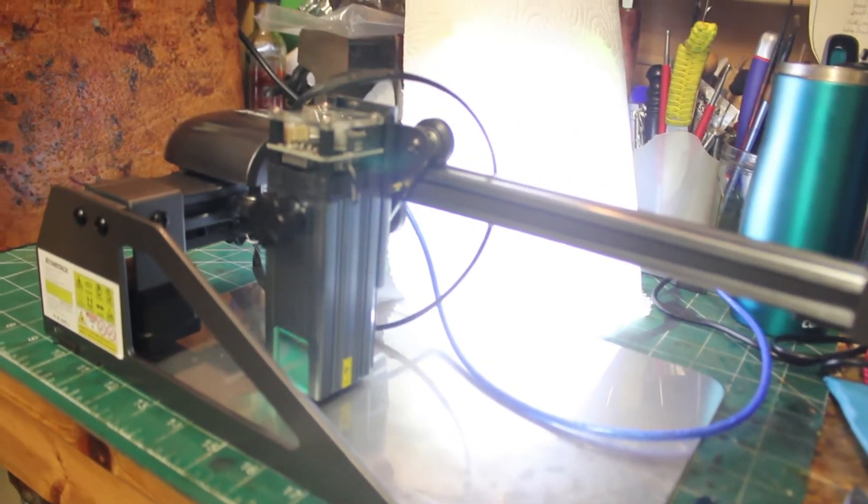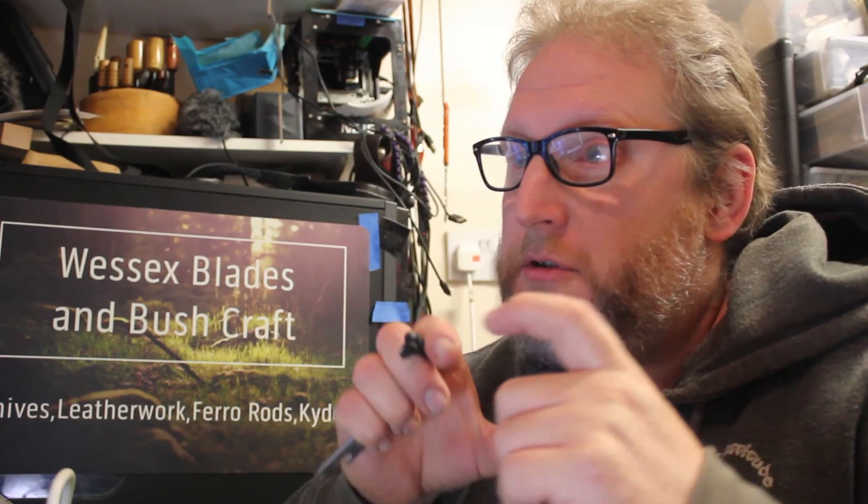And it bloody well does it! It does it — I've had a few trials already. It does it. Atomstack P7 — let you all know about it. No more stinky vinyl! I can expand, retract, whatever size it is, jig it up, get it all straight and square. And it hasn't cost me two thousand pounds — I'm only one payment in.